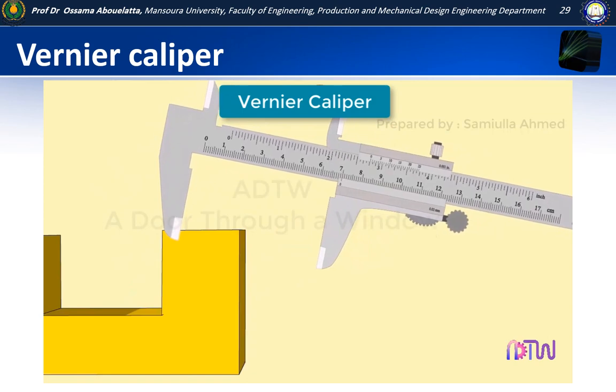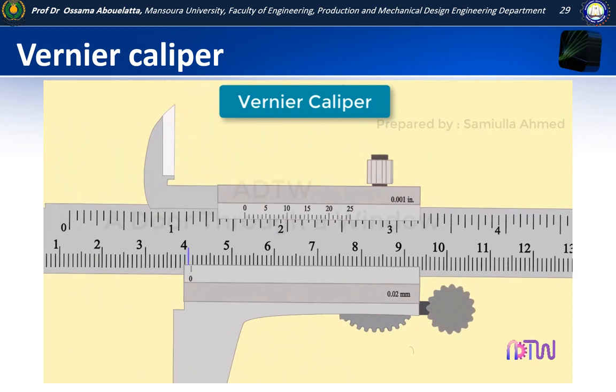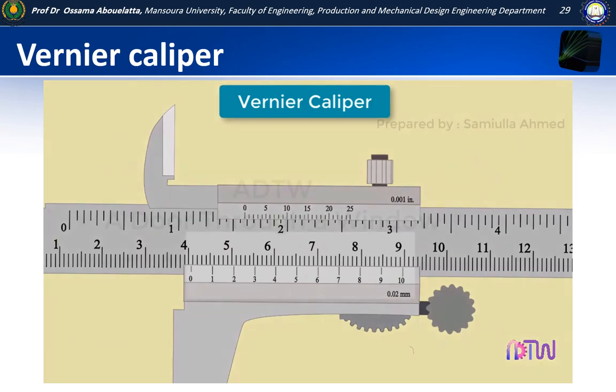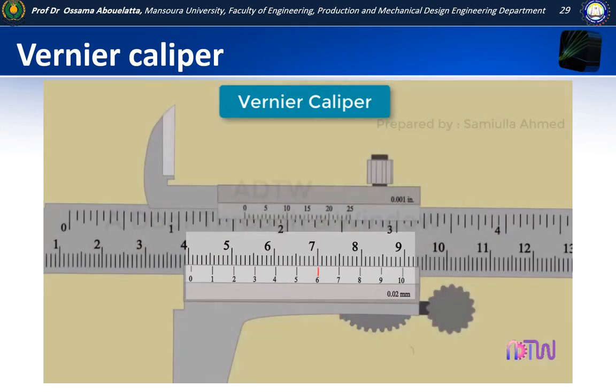Let us take another example. In this case, hold the object between the two jaws. The size of the object is not exactly 40 millimetres — it is between 40 and 41 millimetres, so we require the vernier scale to get an accurate measurement. The vernier scale is numbered from 0 to 10, where each number represents tenths of a millimetre. We look for which vernier scale mark lines up best with the main scale. The zero line of the vernier is more than halfway between the marks, so the vernier scale will line up a little past halfway. It looks like the 6 is lining up better — the 6 means 0.6 millimetres. However, this vernier caliper can measure more accurately than that.